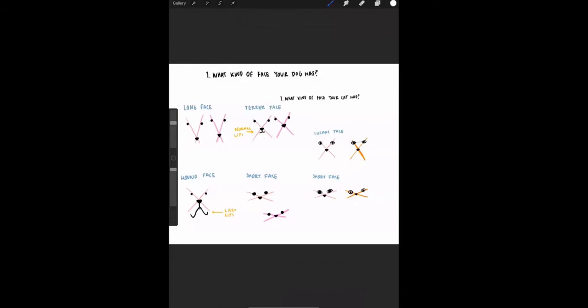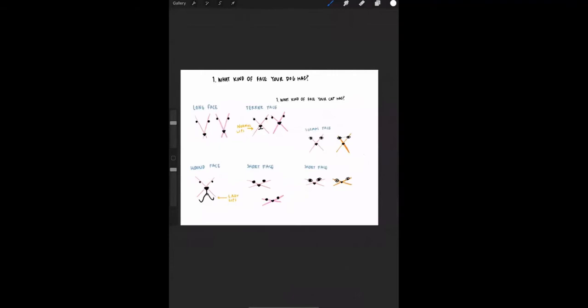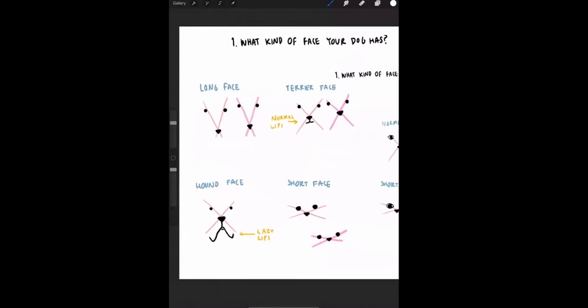Step one is to define what kind of face your dog has. When you look at your dog, notice how big the distance is between the eyes and the nose — how long is the snout. I separate faces into four categories: long face, terrier face, hound face, and short face.